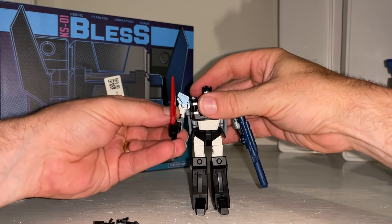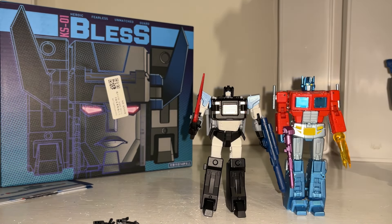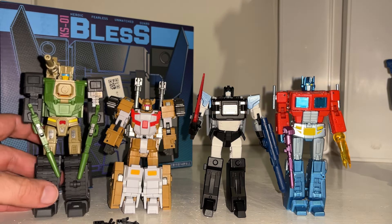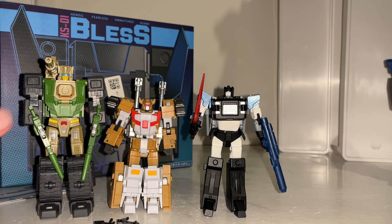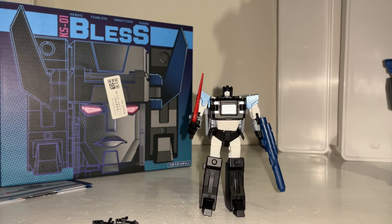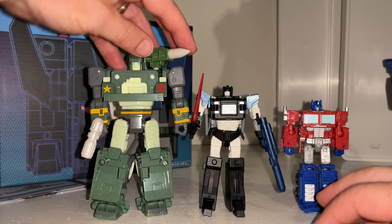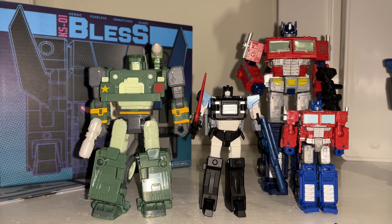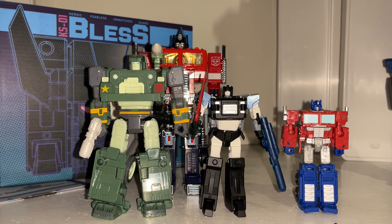He's also got a little sword, which is great — that's of course what the Japanese versions of Fortress Maximus came with, so that's a brilliant little bonus. To give you an idea of size: there's New Age, Iron Factory, Mech Fans Toys — another headmaster figure. All of these are legends scale figures. Bringing in some standard mainline figures: a core class is not much smaller than it, a deluxe is still towering over it, and a voyager class is towering over it too.